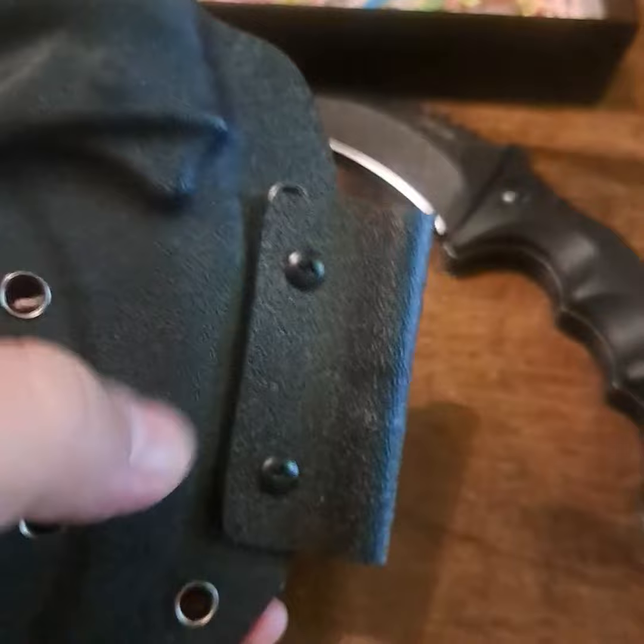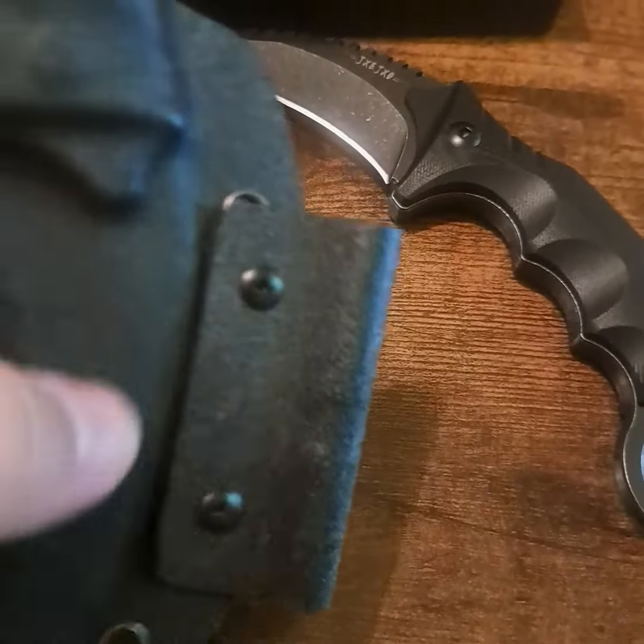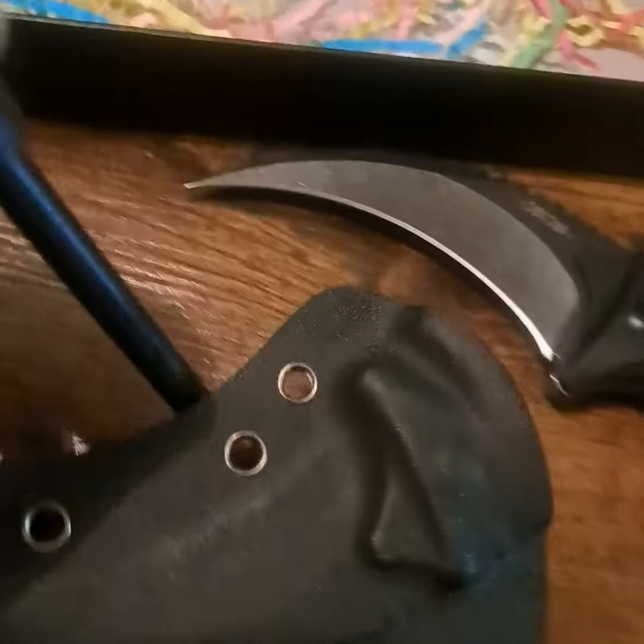This is the sheath and the knife fits in there very, very well — it's not loose when it's in there. It's really nice. The ferrule striking rod attaches right in there as well.